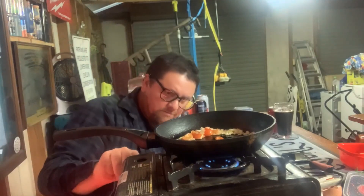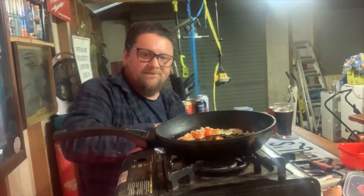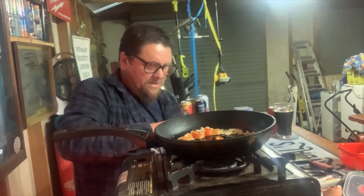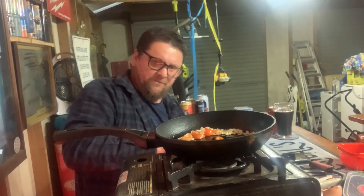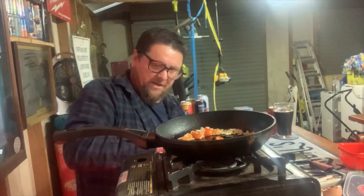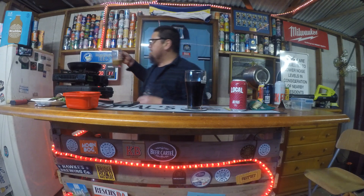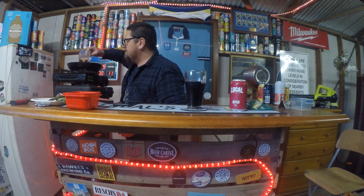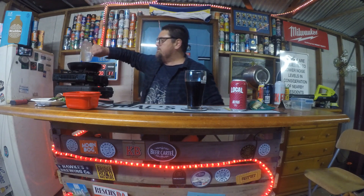That's cooking perfectly. We'll just turn that down a bit because it's starting to burn. This gas portable cooker — it sort of only has one temperature. The range from high to low always just seems to be on high. Anyway, we'll just pour this in. That looks bloody disgusting but anyway.